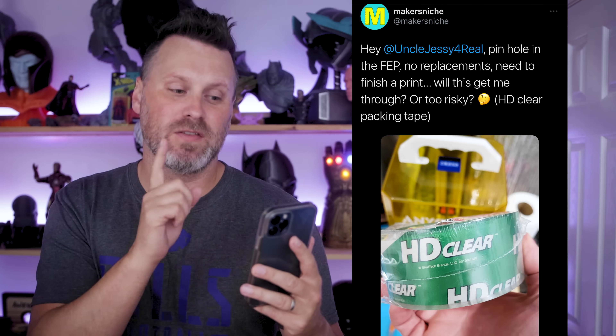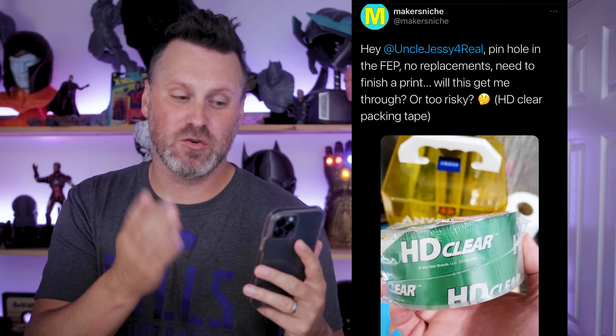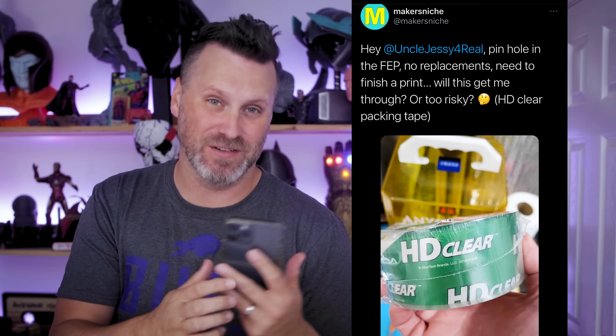MakersNiche hit me up on Twitter asking: hey Uncle Jesse, pinhole in the FEP, no replacements and need to finish a print — will this get me through or too risky? He had a picture of some clear packaging tape.